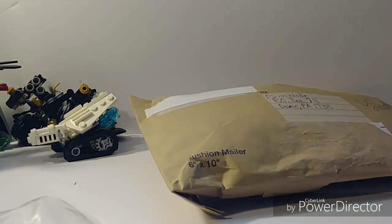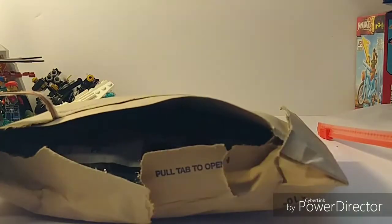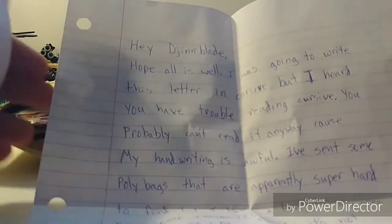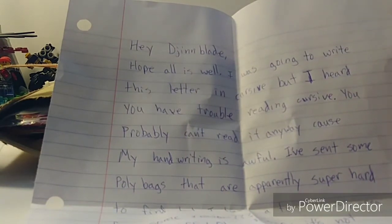So let's move on to our package from Easy's Boys. I did start to open this already because my curiosity gets the best of me. Let's see if there's a letter in here first. Okay, so this is from Easy's Boys. It says: 'Hey Jimblade, hope all is well. I was going to write this letter in cursive, but I heard you have trouble reading cursive.' I don't have trouble reading it — some cursive I cannot read, but I can write in cursive. I can read my own cursive, but other people's cursive, for some reason, I just can't read.